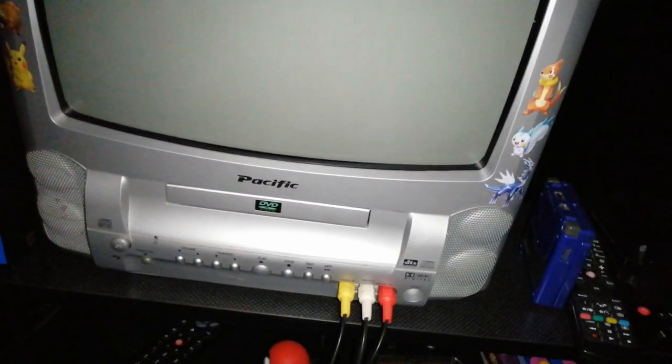I've heard horror stories and mixed stories about eBay CRT deliveries. It is kind of risky to get a CRT from eBay — I've heard stories about magnetization messing up the screen, or it arriving broken. Fortunately, I've had no problems with this TV.